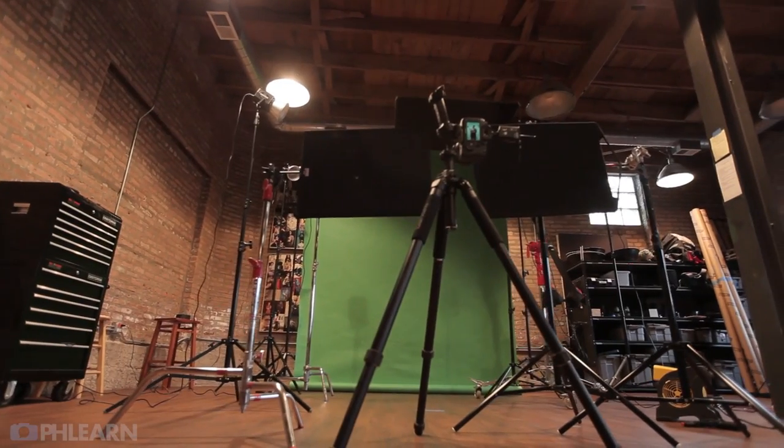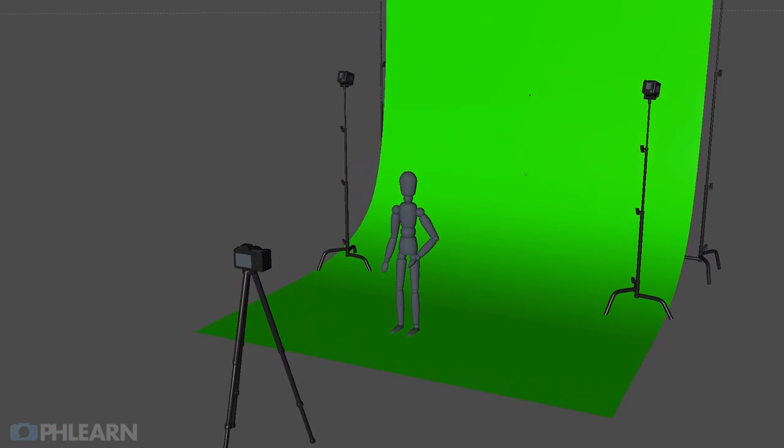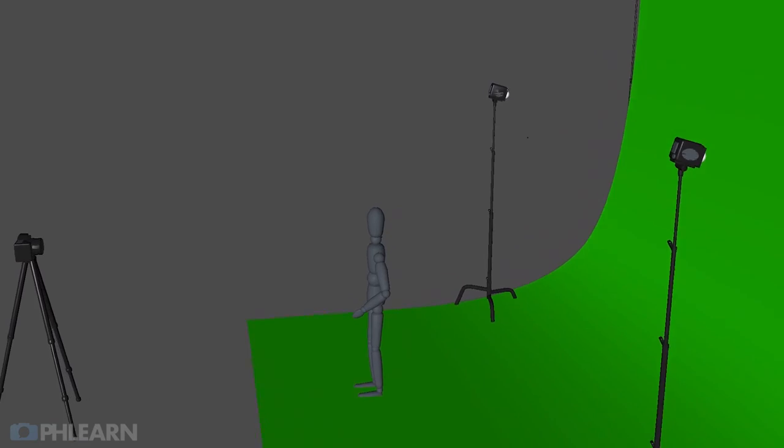Next we're going to talk about our background. We're shooting on a green screen background — let me go ahead and turn it off so you can see I'm just on green right now. We need to light our green screen in the background as well. We're in a dark studio, so we had to place lights on our background. For our actual photo shoot, we set up a couple of bare bulb lights shooting into the background to get a nice even green. If you're shooting in a light studio or you can take your green screen outdoors, you probably don't have to light it — it'll be lit by the ambient environment. So lighting looks more complex here because two lights are actually shining on the background, but for the subject it's just three lights behind and one in front.